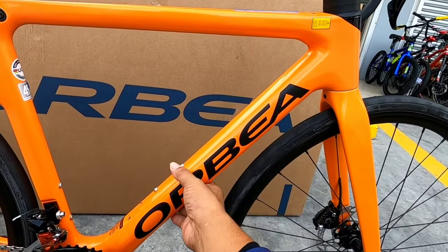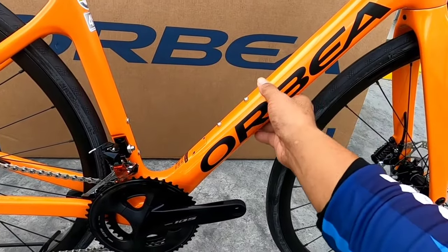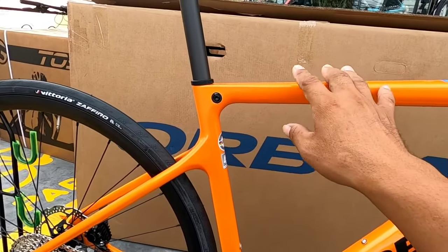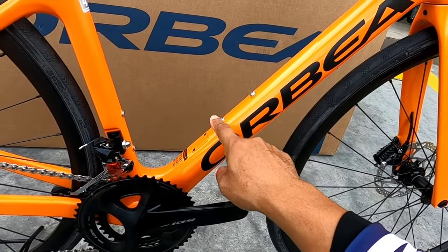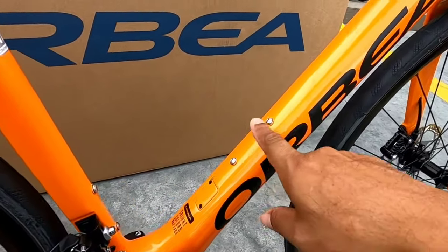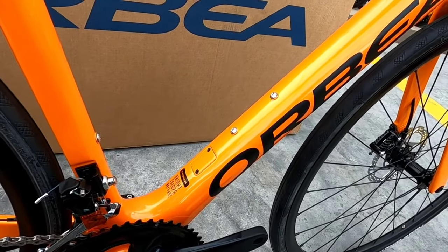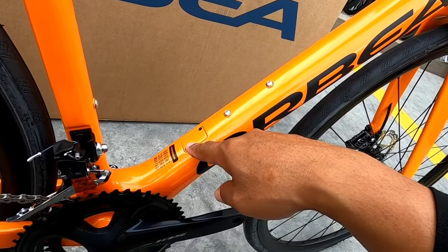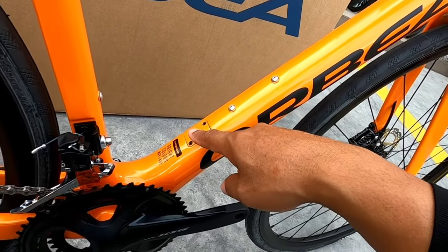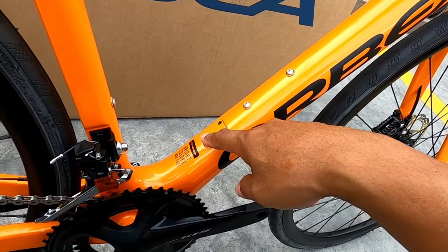Wala tayong makikita na mga kable dahil naka-internal cable routing. Tapos dito, may dalawang bottle holder din siya. At nakaredy na rin ito sa DI2 — yung battery. Dito lagay rin to yata ng battery. Pwede na to pang DI2.